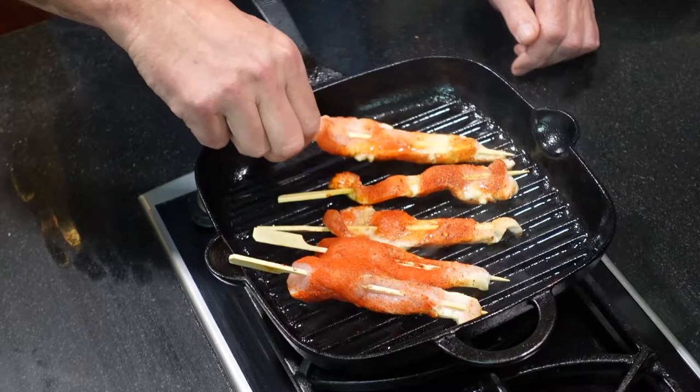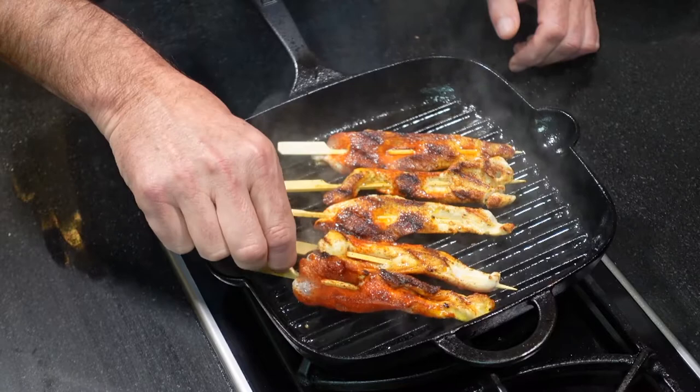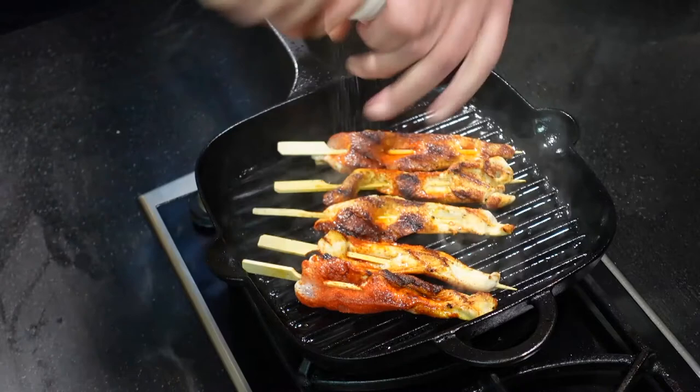So we're going to turn those — oh, look at those! Look at these. Look how good those look.